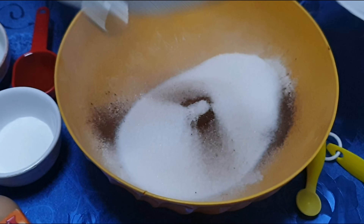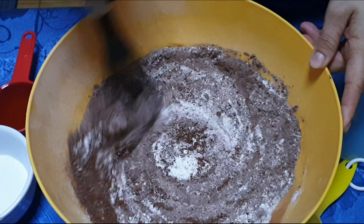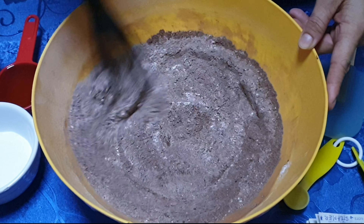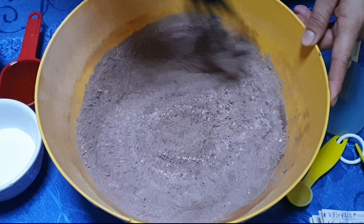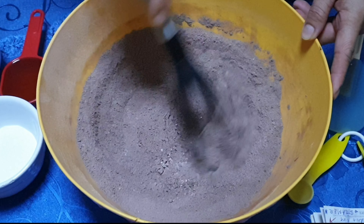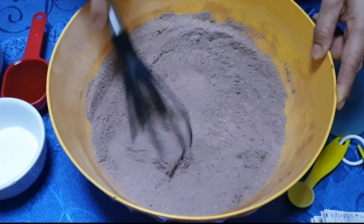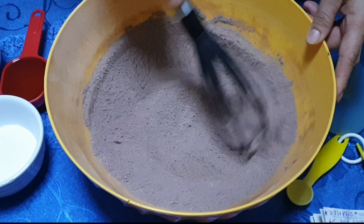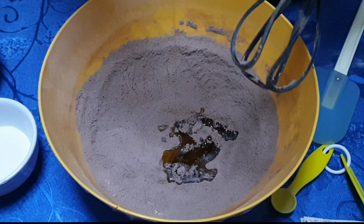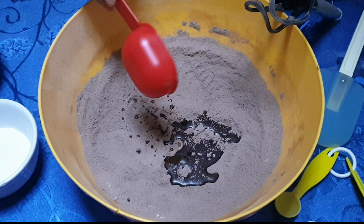Natin yung sama yung bowl, kasi para — okay, ganyan — kasi ako isang way lang kasi ako maghalo, kahit saan ang klase ng paper, para mas maganda. Lagay natin one third cup of oil.